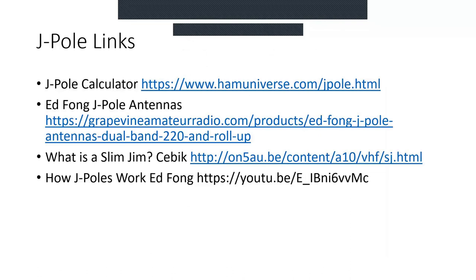The internet is a wealth of information about J-Poles. There's a J-Pole calculator where you put in the frequency and it gives you the dimensions — I've got a link. There are Ed Fong's J-Pole antennas on a site separate from eBay. At the bottom I found a YouTube video on how J-Poles work — Ed has a lot of analysis of the J-Pole on YouTube. One of the antenna experts who is now a silent key, Mr. Sevick, wrote an article 'What is a Slim Jim?' and covers a lot of the technical nuances about the Slim Jim and the J-Pole.